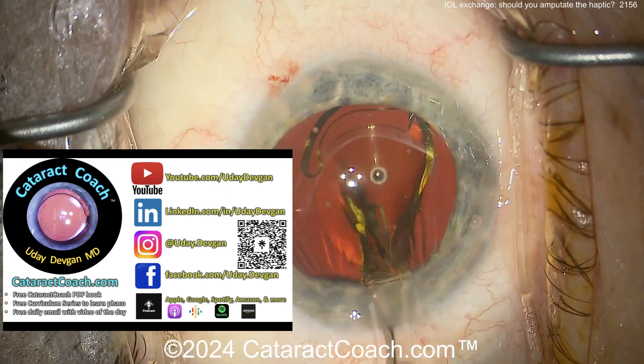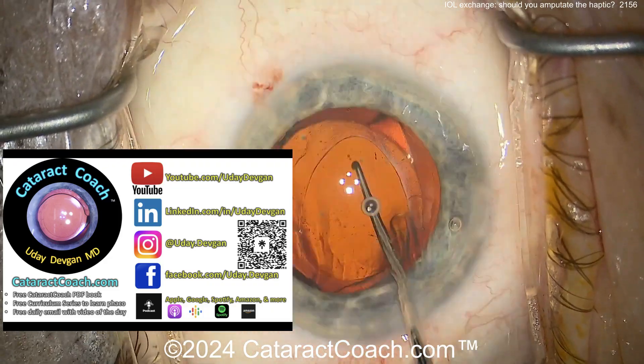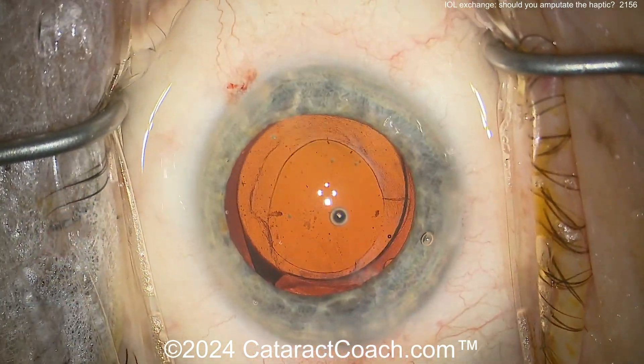If you're a resident and you have not downloaded the free PDF book, what are you doing? Go to CataractCoach.com and check it out. Don't make me tell you again.